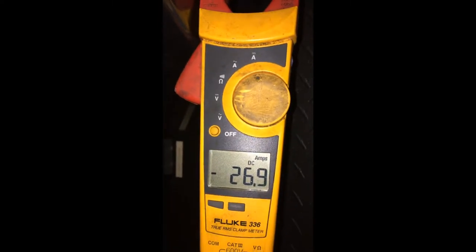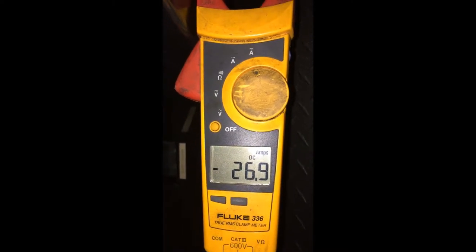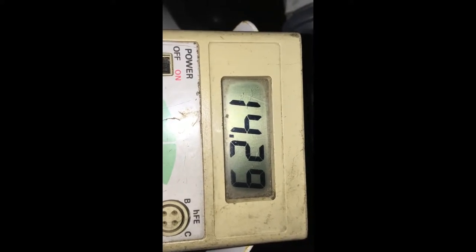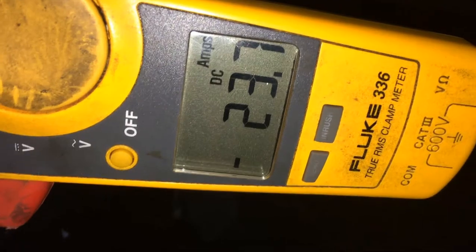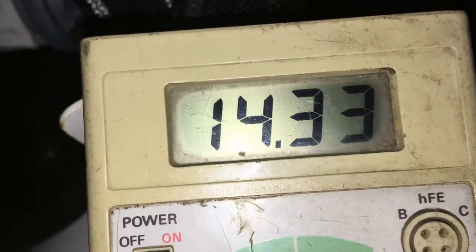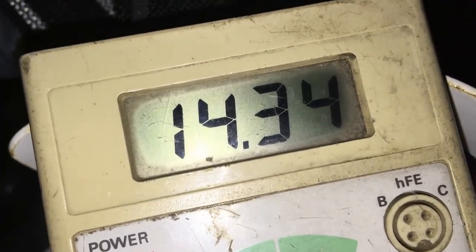One hour 45 minutes — 26.9 amps. Outside at the batteries: 14.29, almost 14.3. It's almost two hours — 23 amps. The batteries are at 14.3; it should be getting close to dropout.